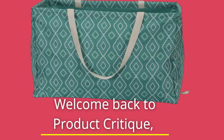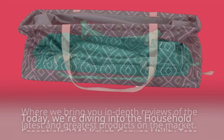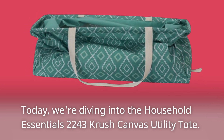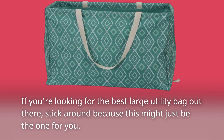Welcome back to Product Critique, where we bring you in-depth reviews of the latest and greatest products on the market. Today, we're diving into the Household Essentials 2243 Crush Canvas Utility Tote. If you're looking for the best large utility bag out there, stick around because this might just be the one for you.